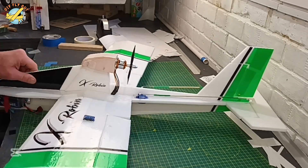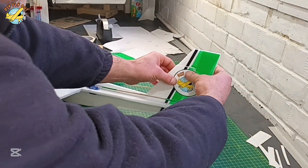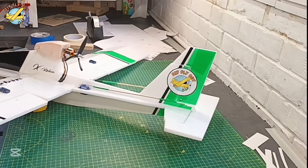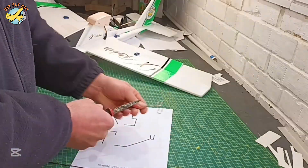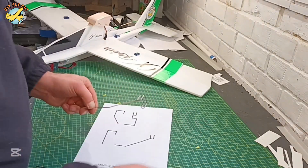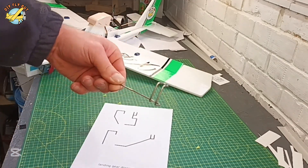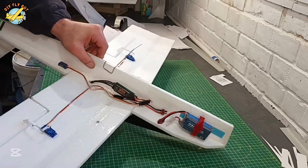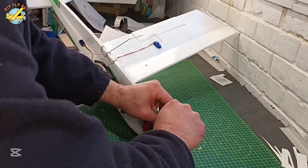Here's my favorite part — the stickers and decorating. Obviously I can't miss out on the fly-out logo as well. Lastly, the undercarriage, and we're nearly ready to go. I'm just going to stick those on foam and secure it with the fiberglass tape. The wheels are on and we're ready to go.